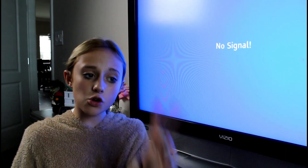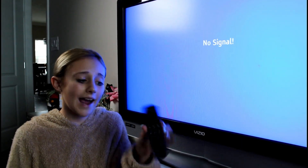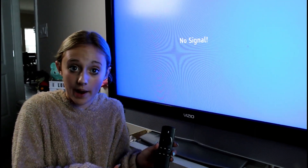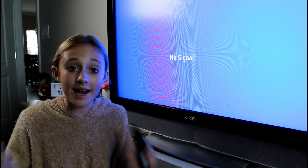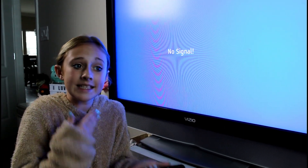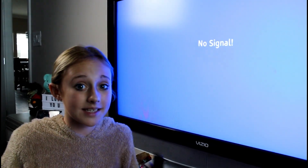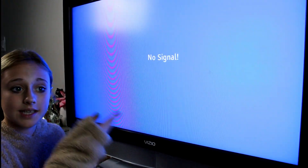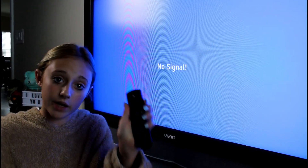So today I'm going to be showing you guys two problems and how to fix them on your fire stick. My first problem was I couldn't even find my remote, so I had to buy a totally new one and you're going to have to reprogram it. Also, it's not just the remote — the fire stick is giving me a no signal error, so I'm going to have to show you guys how to fix the fire stick itself before I fix the remote and reprogram it.